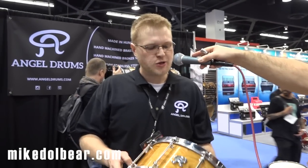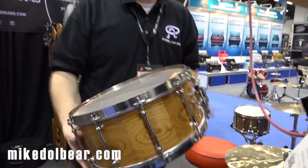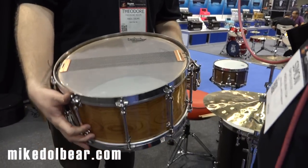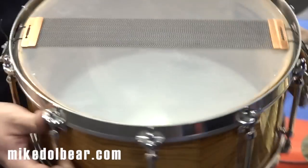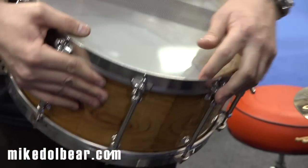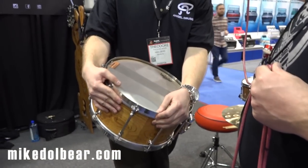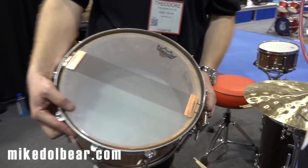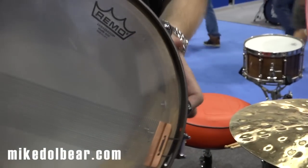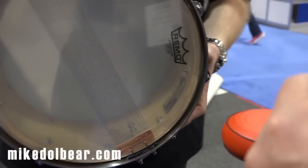Another real special part about our drums is our hand rolled, hand welded, hand polished stainless steel drum hoops. What we've done is fuse the drum head into the drum hoop, making it impossible for your drum head to be pinched between the drum shell and the drum hoop — which would kill your sustain. The results have been incredible.